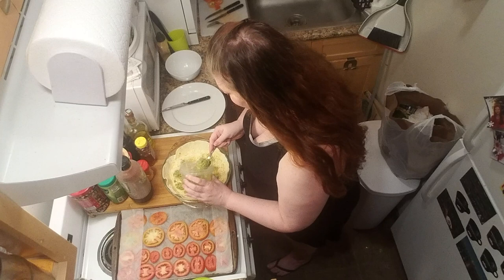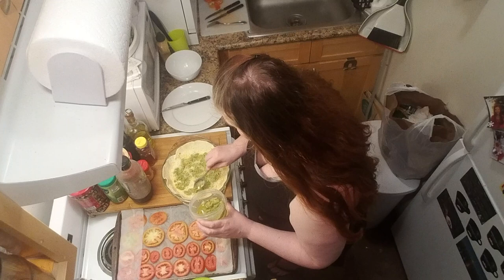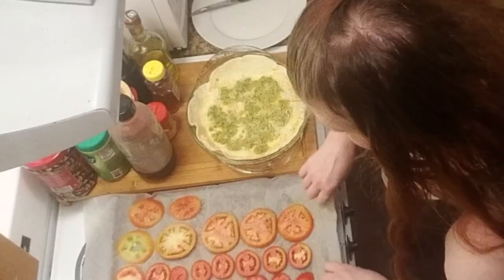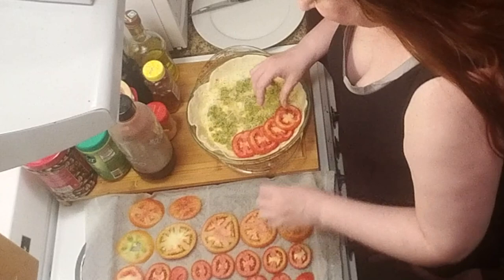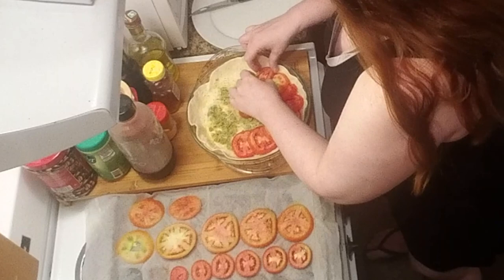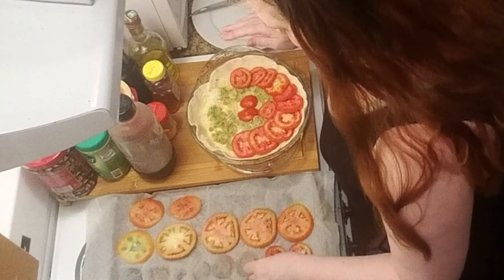We're about to cover this up with a fine shingling of these beautiful tomatoes, which I'm really excited about. So we've got egg wash, mustard, cheese, pesto, and now last but not least these tomatoes which we've salted and blotted dry. Now we're just going to shingle them — I'm going to overlap them in circles. When we get this in the oven, the tomatoes are going to get that roasted tomato flavor where it's just really strong and concentrated. I am just fitting these in any which way I can.